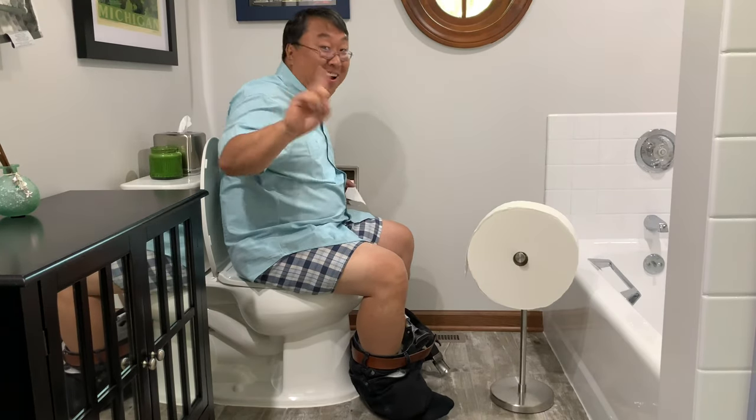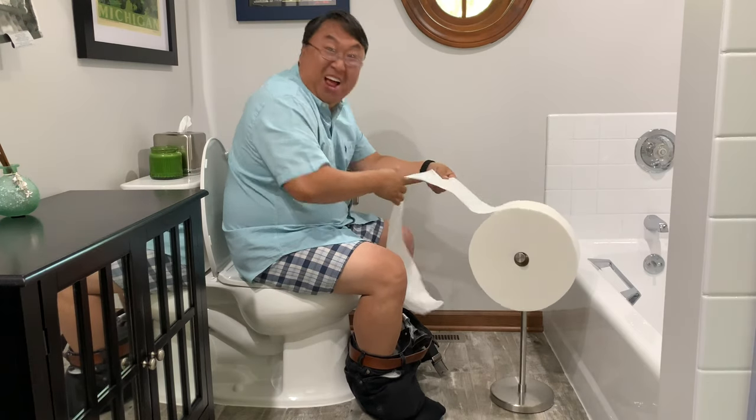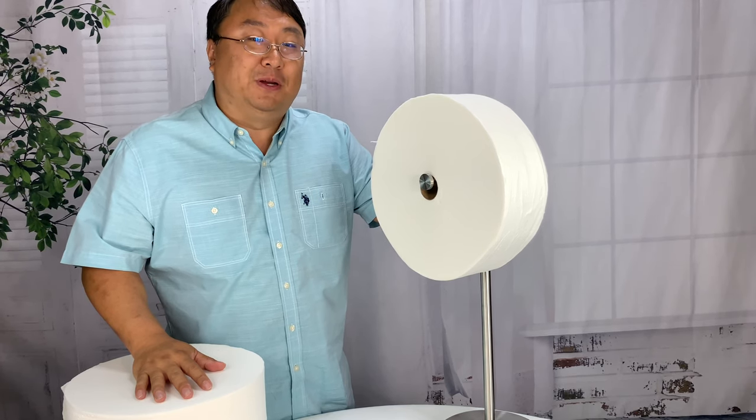You can pick it up at the Charmin website — that's where I found it. This is going to change my life for the better. If you want to pick it up, I'll put a link to it in the description, as well as other bathroom accessories that you don't want to miss. Check them out. Peter PanPanda, out.